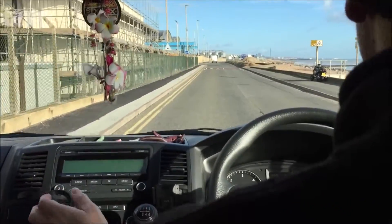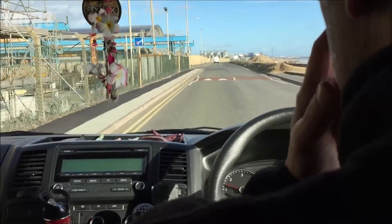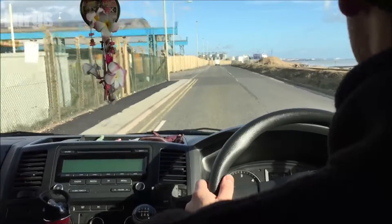If the tire pressure is high or low on one of the tires, then that wheel will be rotating at a different speed. That will alert the computer and you will get the tire pressure monitoring icon up on your dashboard.